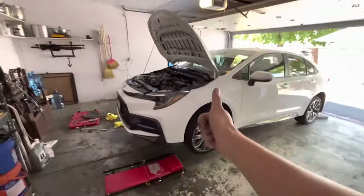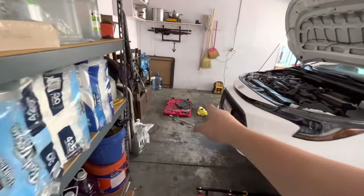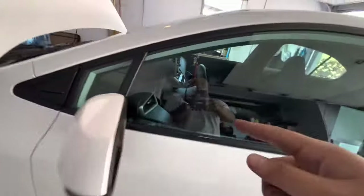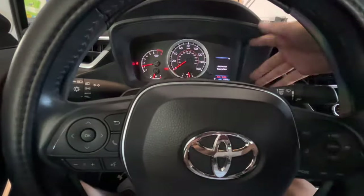All right, everything seems good. We're gonna put back the undercarriage cover, put the car down, reset the odometer, and then let's go for a test drive. We also need to reset the maintenance light that's popping up.